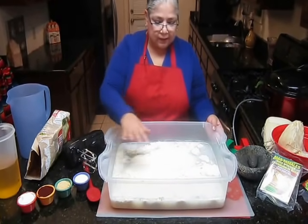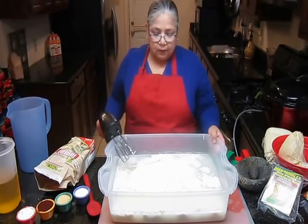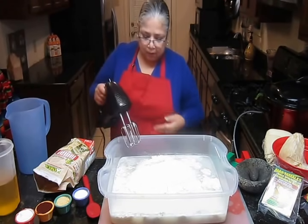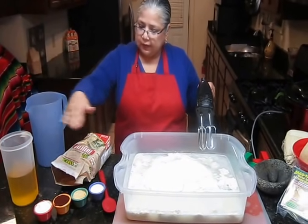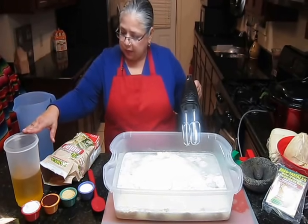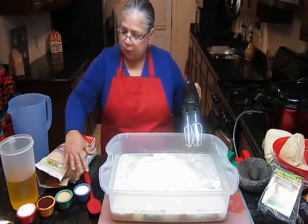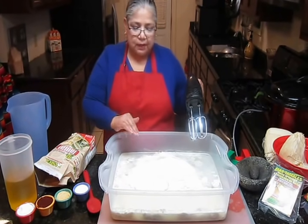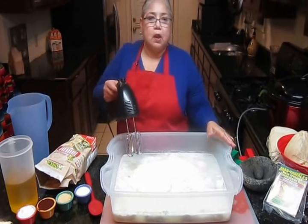We will first make the masa using a mixer instead of our hands, and then we will mix the other ingredients into the oil. Vamos a mezclarla primero con la batidora y luego vamos a poner los ingredientes en el aceite y los mezclamos en el aceite para que se deshagan. So we'll put all the ingredients into the oil and they will dissolve in the oil, and then we'll add it to the masa.